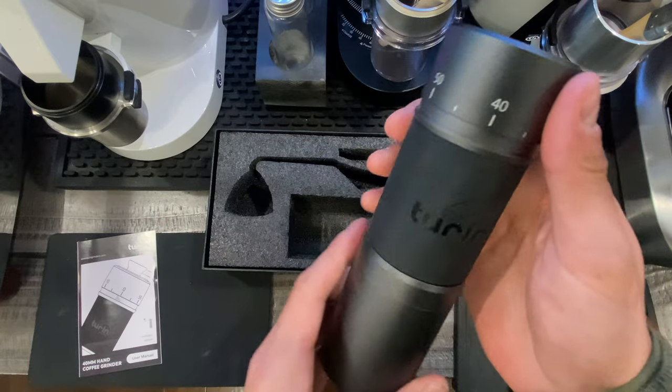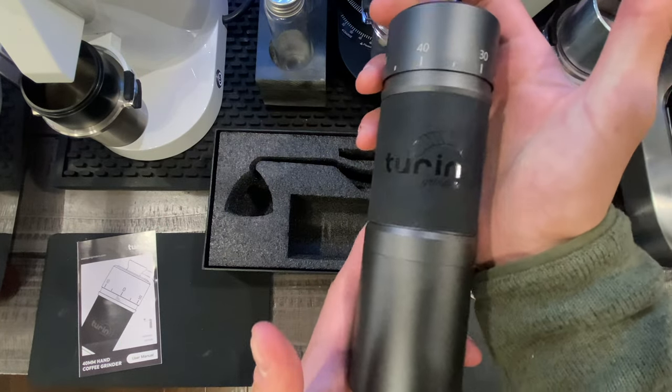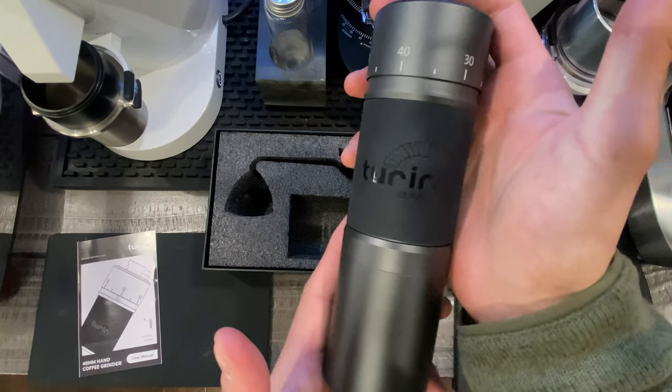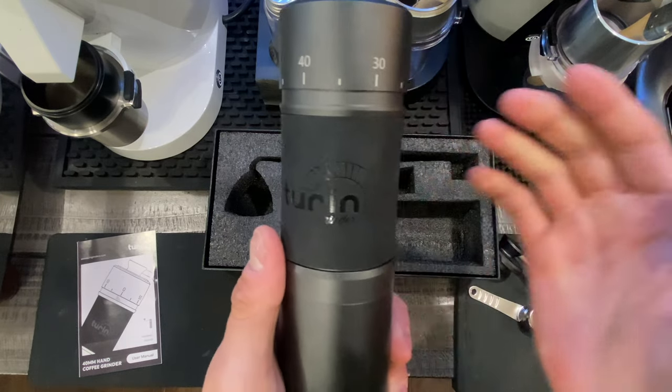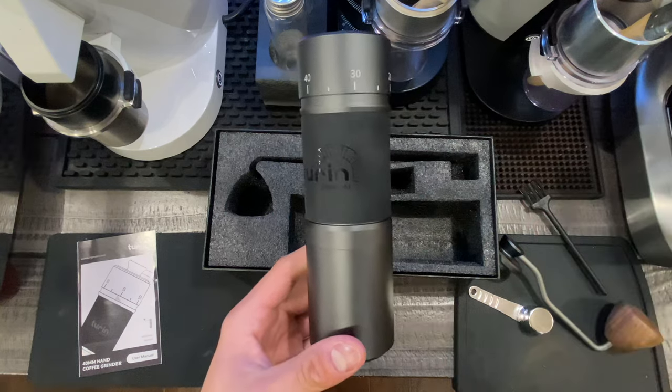Really nice looking grinder. I'm going to go ahead and take some pictures included in this video so you can see exactly what the H40 looks like. Stay tuned for grinding and dialing this grinder in for espresso with the Lelit Bianca — coming soon.